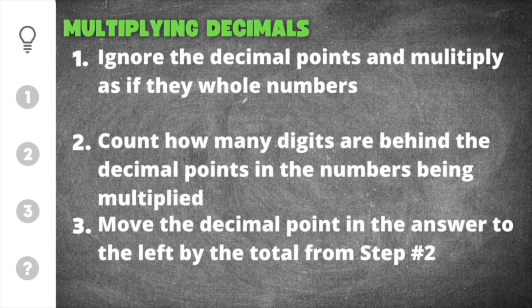In today's video, I'm going to show you how to multiply decimals. We have three important things that we need to remember when multiplying decimals together.